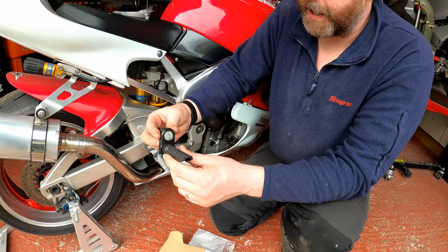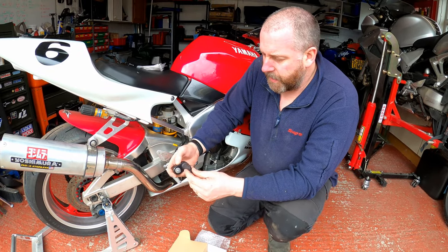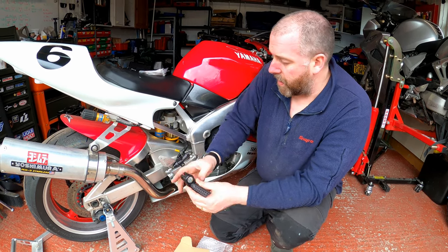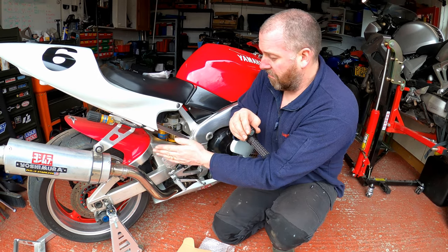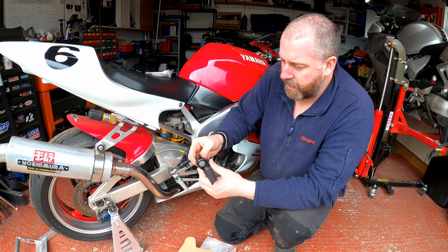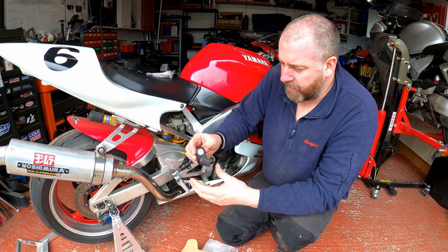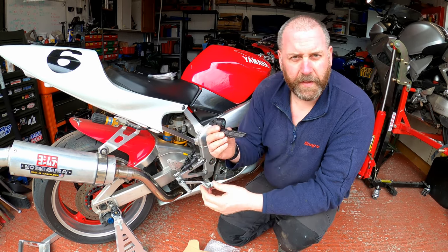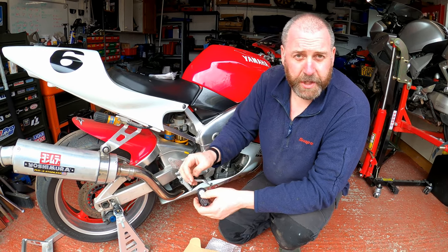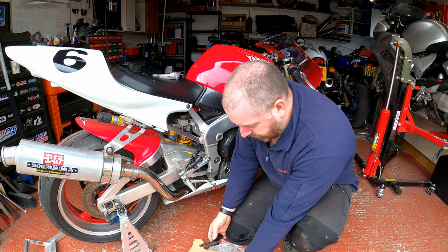They are 100% adjustable. The website actually says there are 16 different positions you can have them in - higher, lower, forward, backwards, 10 o'clock, 2 o'clock, 4 o'clock, 8 o'clock, wherever you want really. They're really nicely made, feel solid, feel well engineered. Moto CNC is a British company so these are all made in Britain, which is nice.